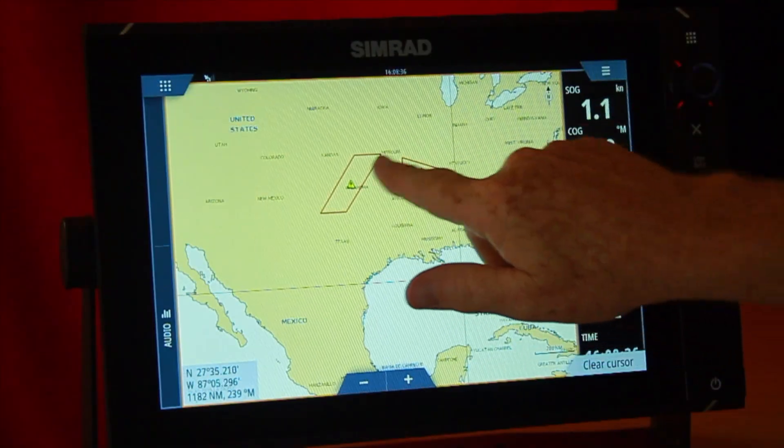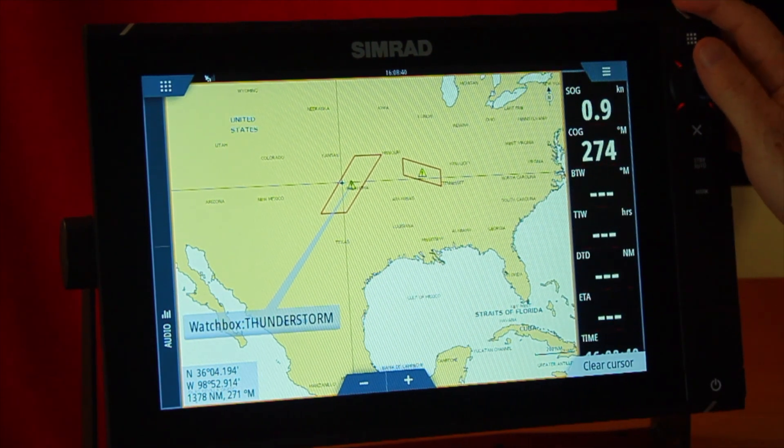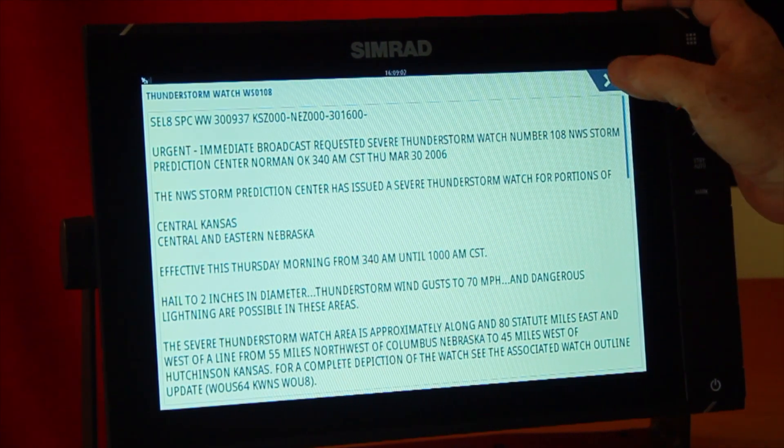Watch boxes: if I zoom in on one of these watch boxes and hit the little triangle, it tells me there's a thunderstorm there, and I can get details on what that thunderstorm is doing.